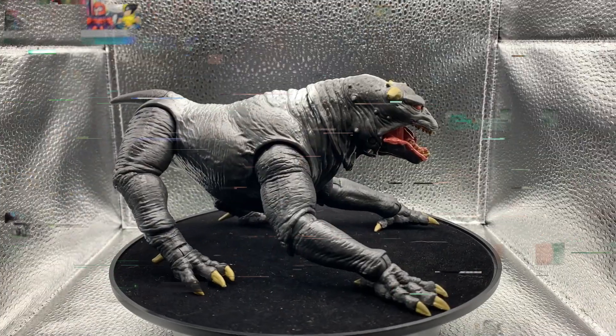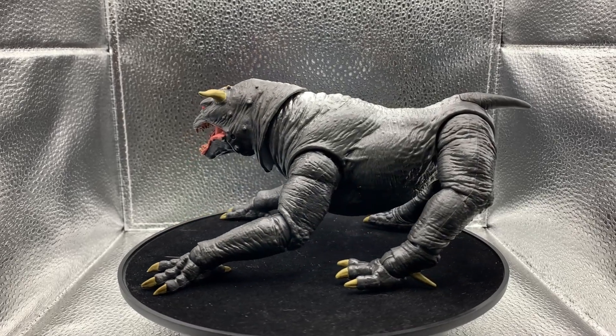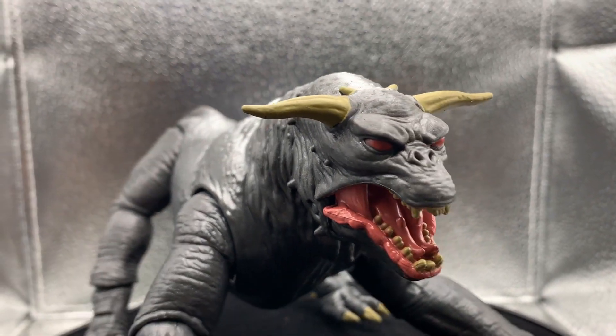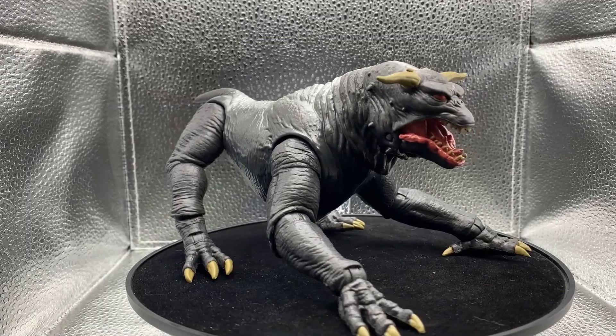There we go — Vince Clortho, the terror dog, in all his glory. That's a damn good size figure right there. You can articulate the head up, down, left, right. The arms are pretty articulate as well — you can move the paws up and down, the forearm left, right, back and forth. There's also a separate figure of Vince Clortho as Rick Moranis after he gets possessed, with a little helmet, made by Hasbro. I'll probably pick that up soon.